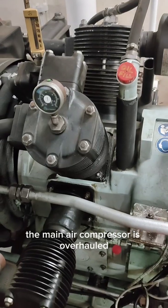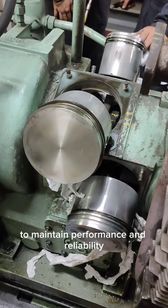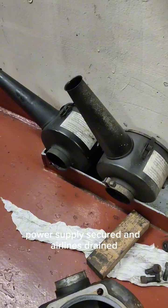The main air compressor is overhauled after completing its specified running hours to maintain performance and reliability. Before starting, the compressor is isolated, power supply secured, and air lines drained.